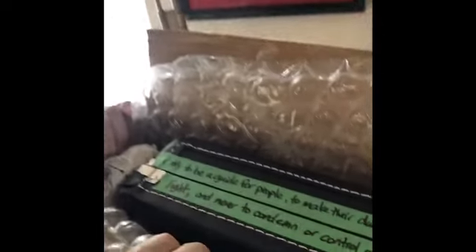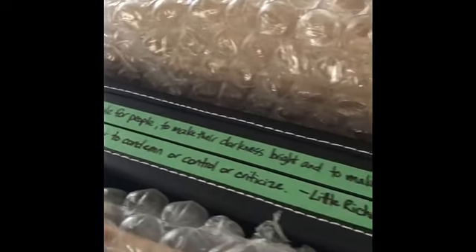Upon opening the box, I found this amazing note taped to the box of the bass guitar. I'm not sure who put it here, but I love it. It says, "I try to be a guide for people to make their darkness bright and to make the pathway light and never to condemn or control or criticize." — Little Richard. That is the most perfect thing you could put on a Jimmy Webb bass guitar.